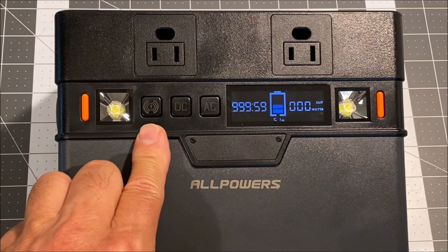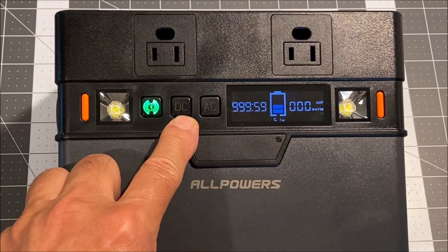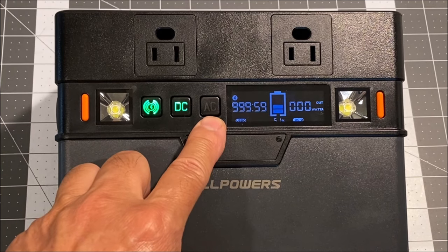Next, we have the Bluetooth power button — long press to power on the Bluetooth. Next, we have the DC power button — short press to power it on. And we have the AC power button — long press to power it on.